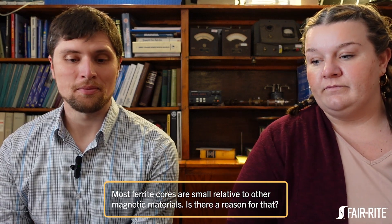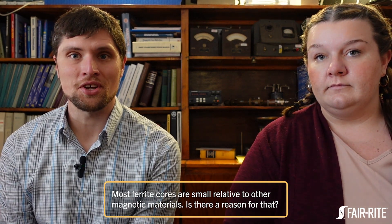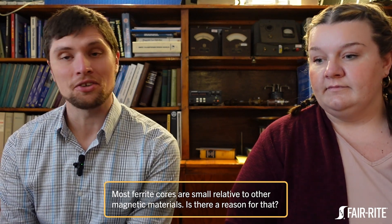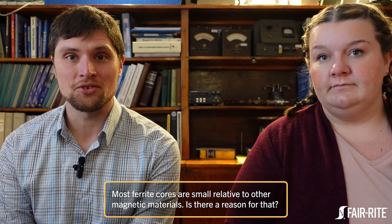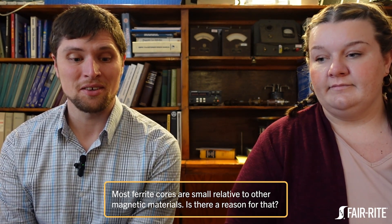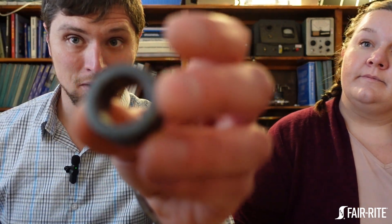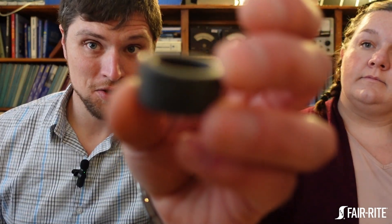You have big transformers on power lines that require cranes to get lifted into place, and most ferrite cores you see are tiny by comparison — tens of grams, a hundred grams, something like that. We have some examples here; this is something like a median-sized core.